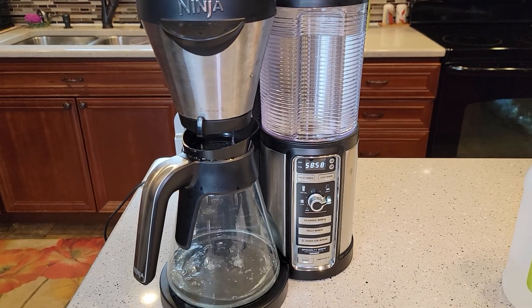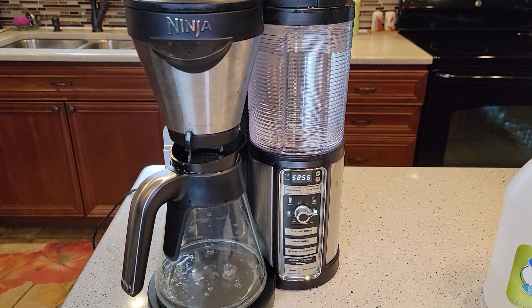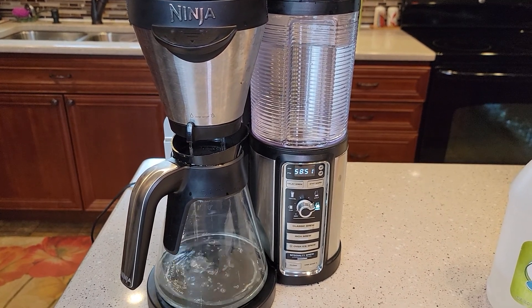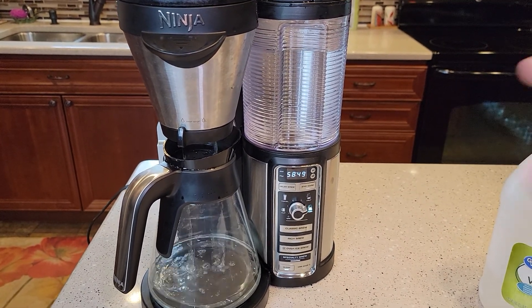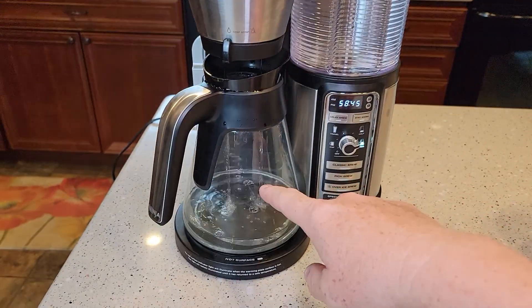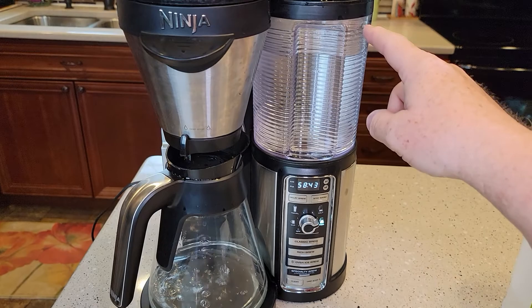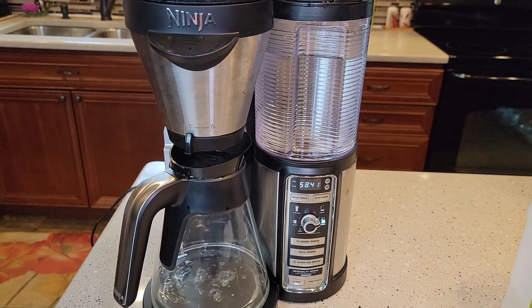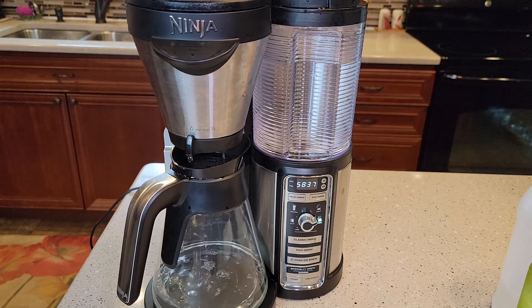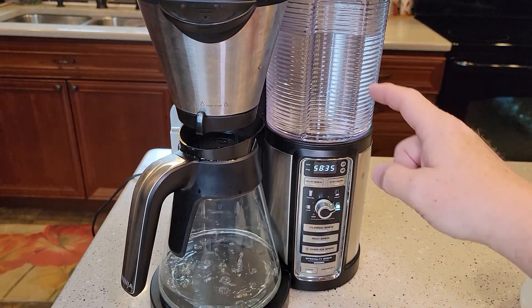Vinegar does kind of smell, so you may notice a little bit of a vinegar smell. Once this is done, we're going to rinse this out with soap and water — the carafe and the reservoir — and then fill it up with just fresh water and run two to three pots of water through it, to clean out the vinegar since we're getting some pretty strong vinegar inside the machine right now.